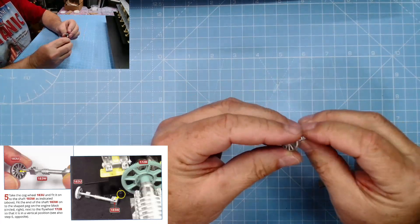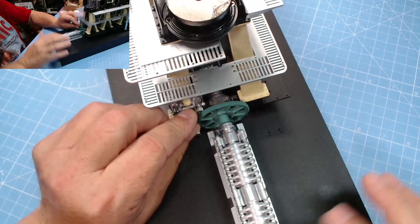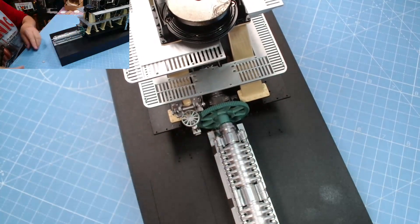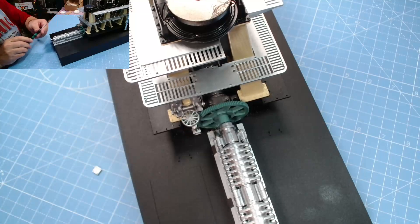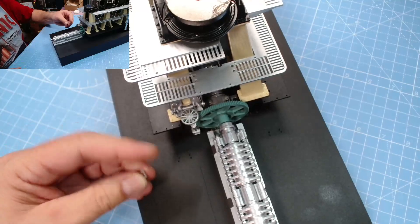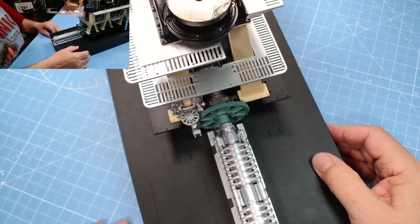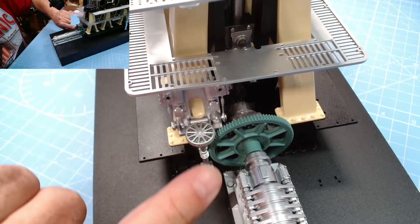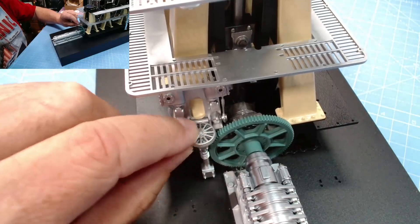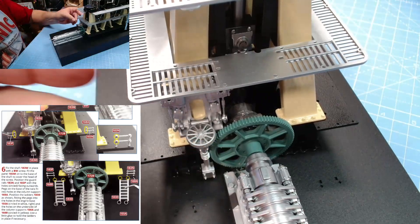That pipe work is all in place — excellent, fiddly work. Now we need 183u and 183w. That fits onto there just like that, then this fits just there. There's a D-shaped connection on one end, and we fix that in place with a BM screw. Then this cover plate just goes over the top, just like that — looking lovely. I haven't glued the top on but it will move around, which is great.